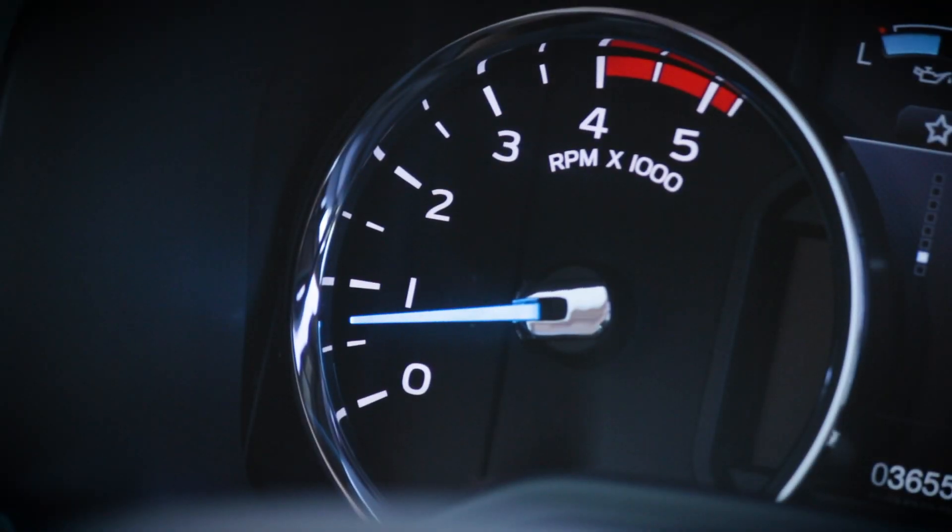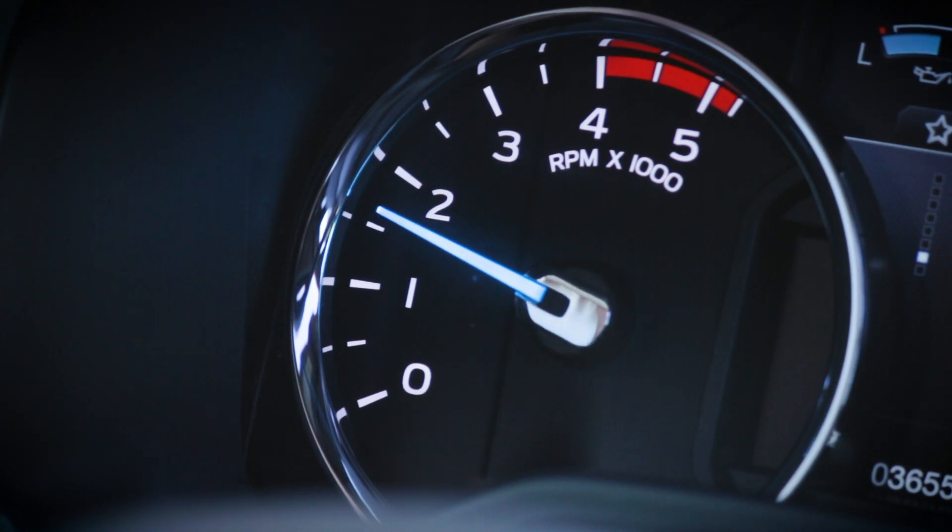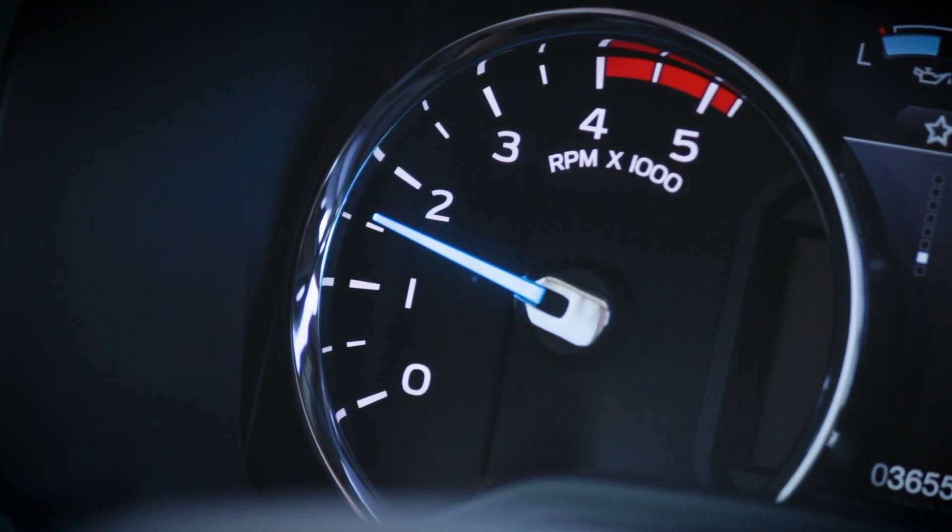Also, Hall gauge works best with a medium throttle acceleration, but should still be able to get a reading from low or high throttle accelerations.